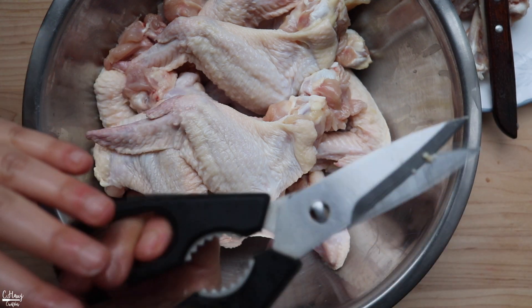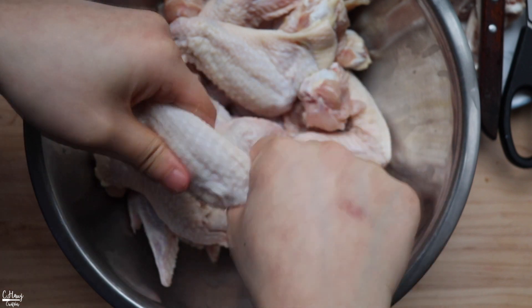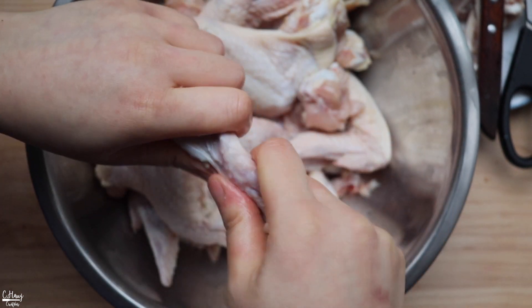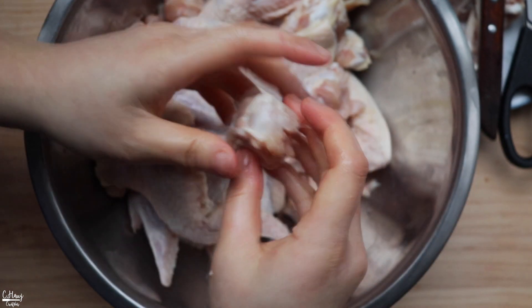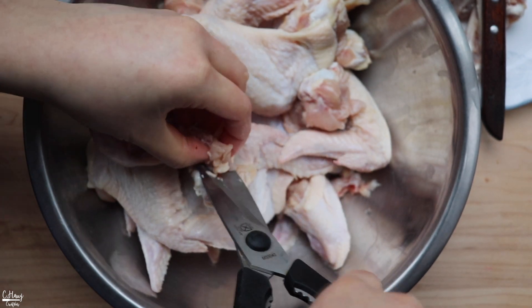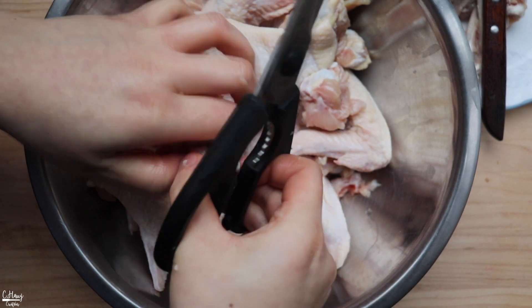This time I'm going to show you how to de-bone a chicken wing with a kitchen scissor. You're just going to take a chicken wing and loosen up the joints. Then take your scissors and just loosen up the meat and fat from the bone.